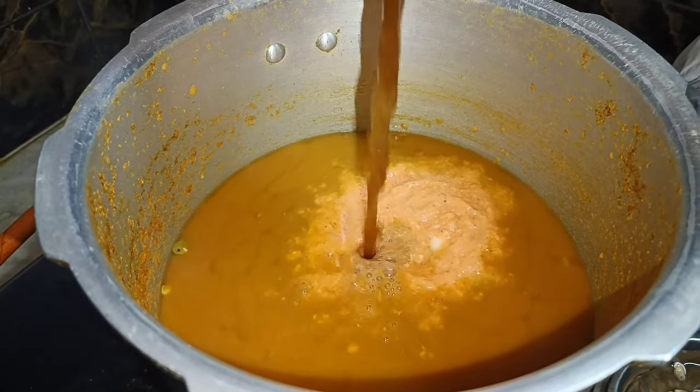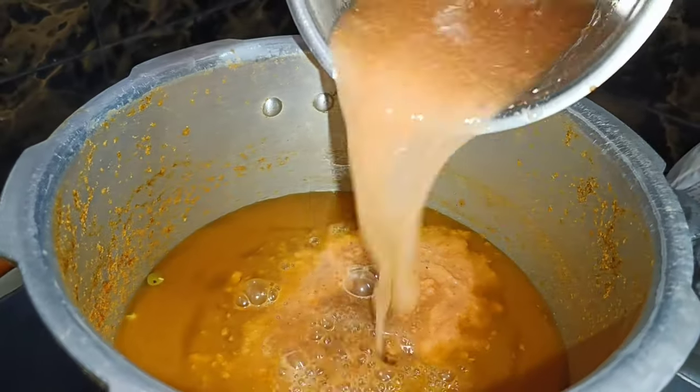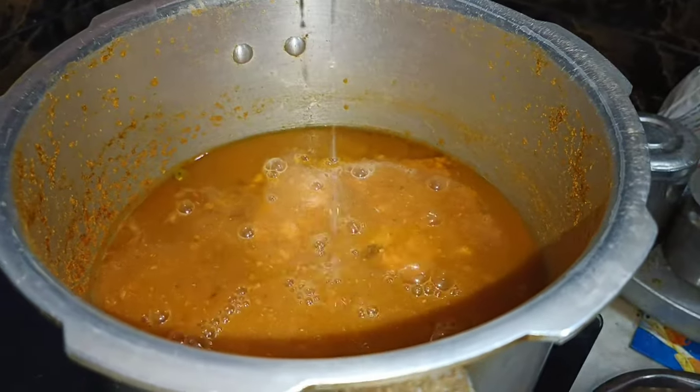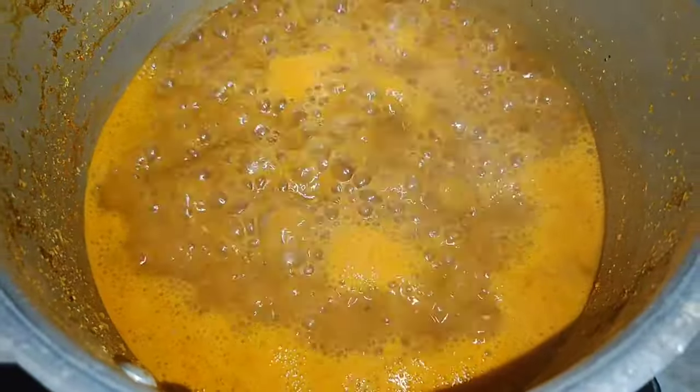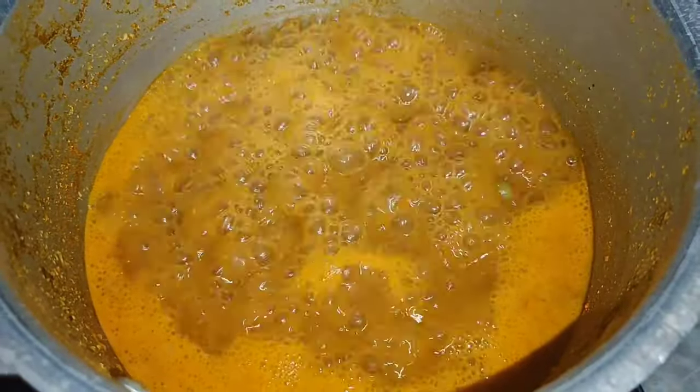After this, we are going to add all the preservatives. Now let's add a clean little, only a little bit. Now we have to add all the medieval spices. In the combination of the green spices we should add all the olive oils.